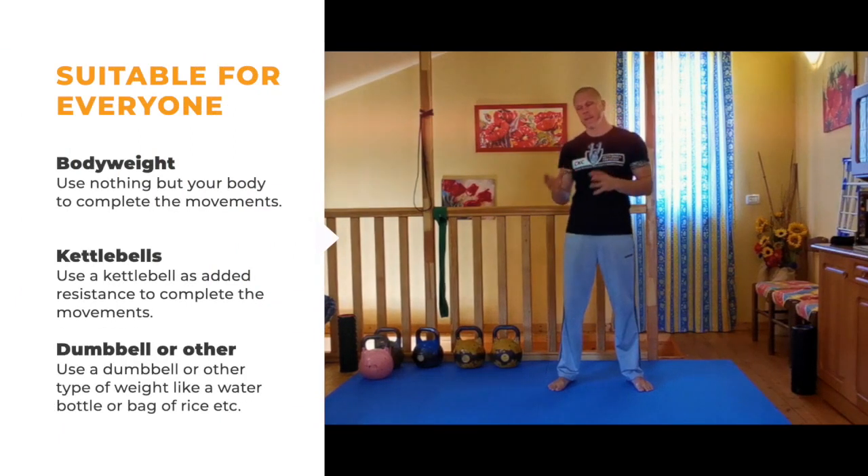I will cover each variation step by step. So if you've never worked with a kettlebell before, if you've never swung or held a kettlebell before, it doesn't matter. You're gonna find all the information you need to do a Getup with a kettlebell in this course. There's no doubt about it. I'm gonna break everything down step by step.